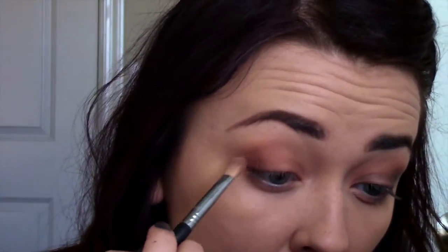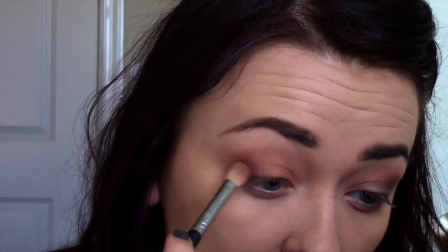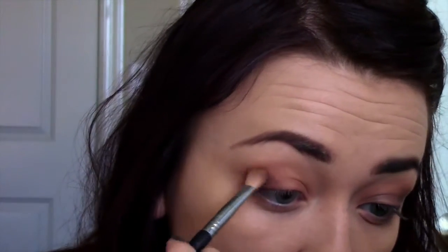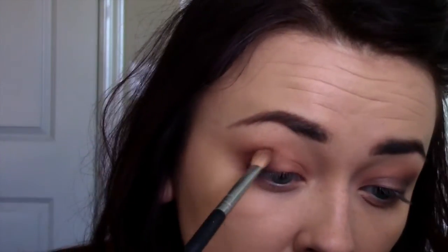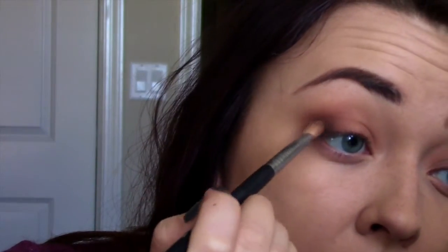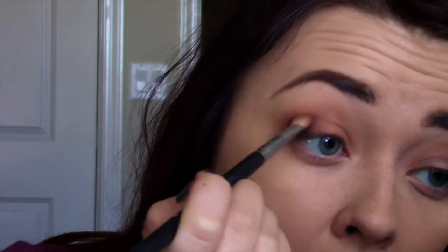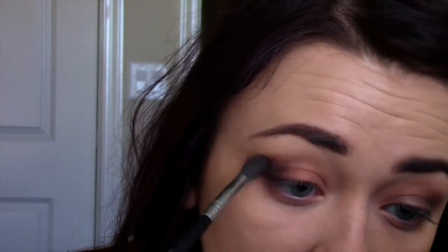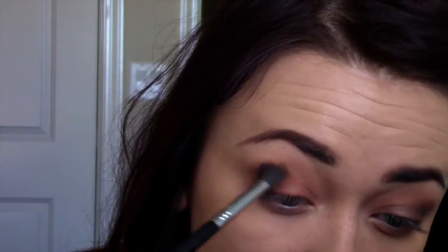Then taking Semi-Sweet, I'm going to take my E25 and push that color into my outer corner. This makes your smoky eye so easy — literally just push the color into your outer corner, buffing it out at an angle. Then carefully buff it out with your E40 or any favorite blending brush. Then taking the Triple Fudge color, doing the exact same thing — buffing it right into that corner — then going back in and buffing it with my E40, concentrating that blending brush right on that color.